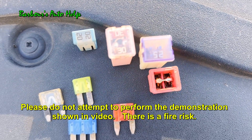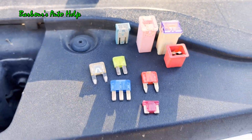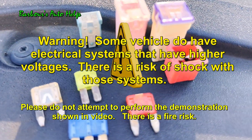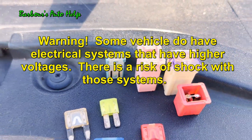I'm going to be blowing these fuses for demonstration purposes only. I do not suggest that you do this — just a little bit of a fire hazard. This is on a 12-volt system. These are automotive fuses, so there's no risk of getting shocked or electrocuted, but I'm still not suggesting that you do this because it can be a safety issue.